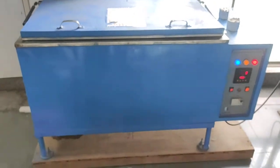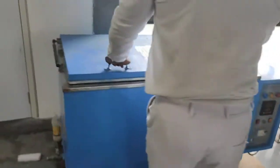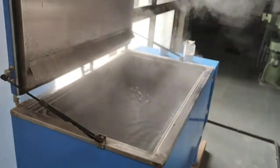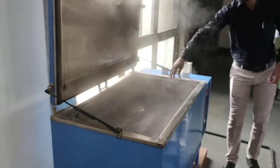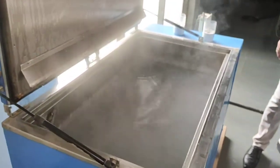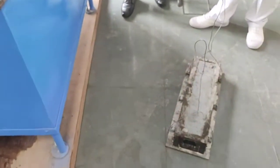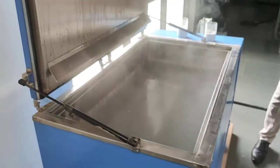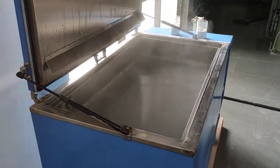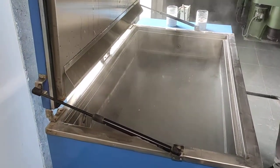In this tank we have to place our specimen. This is the curing tank, and this is the specimen we have made. In this curing tank we have to place it for at least 3 hours 30 minutes, plus or minus 15 minutes. This is according to the IS code.